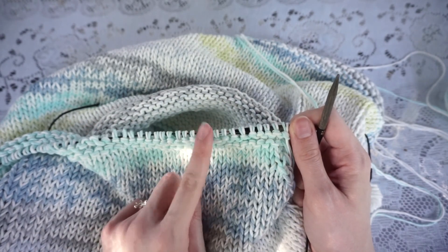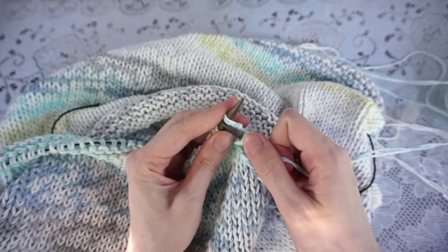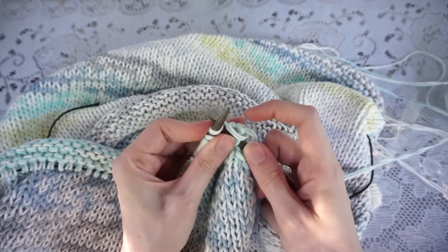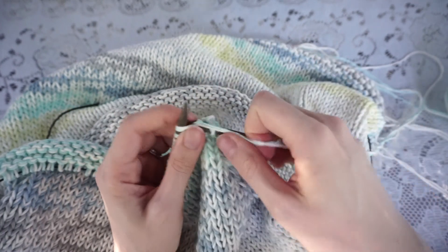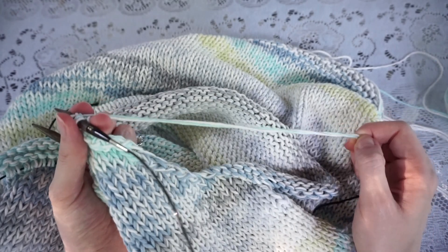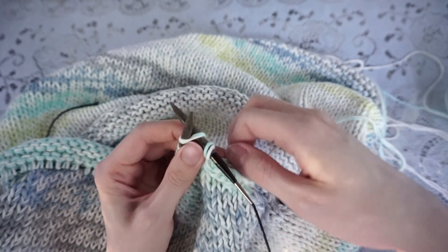The final step here is just to cast off this edge, done the same way as underneath the arms. I slip the first stitch purlwise, bring my yarn to the back, knit the first stitch, then slip the previous stitch up over and off the needle. The repeat becomes: knit the next stitch, slip the previous stitch up over and off. I continue all the way across until just one loop remains on my right hand needle. Then I break my yarn leaving about an eight-inch tail, thread the tail through the remaining stitch to secure it, and move on to the back side.